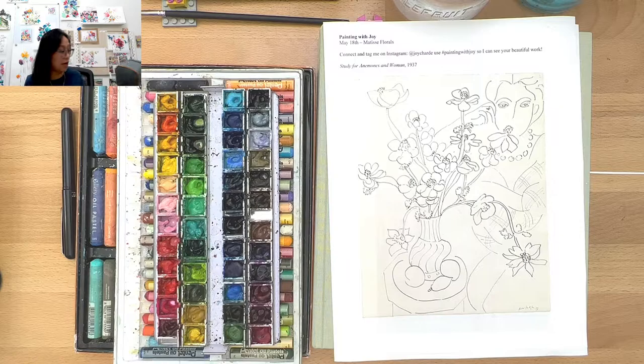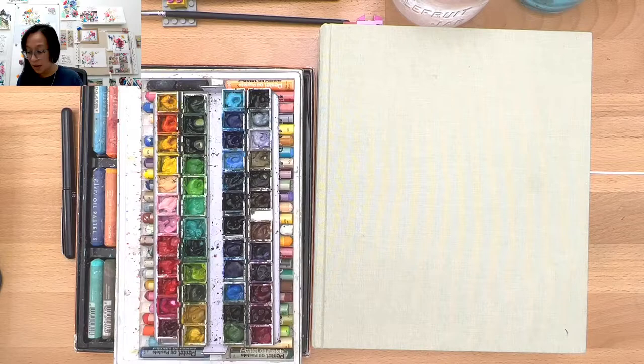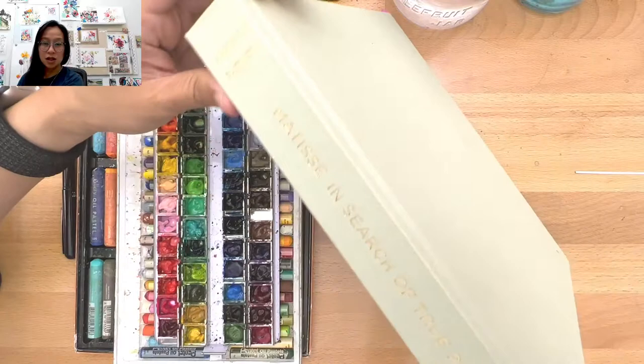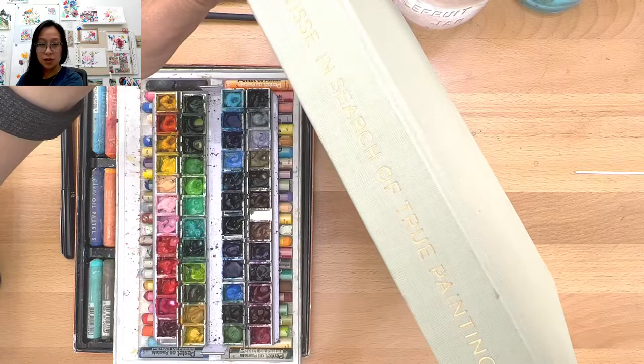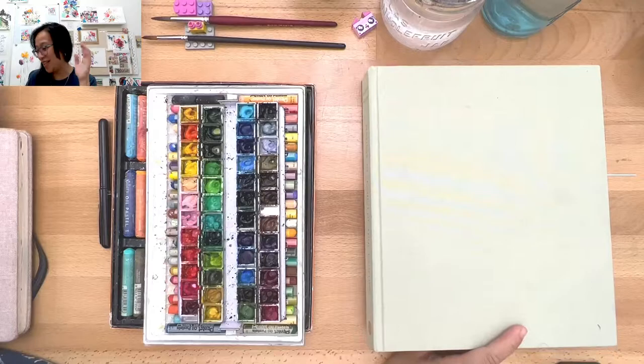Before we do the pictures, I just want to briefly talk to you about Matisse and this one book that I absolutely love, that I suggest you try to go get at your library. This book is called Matisse in Search of True Painting.